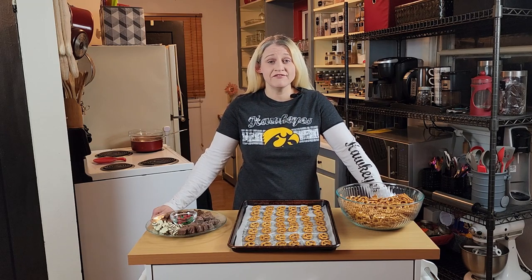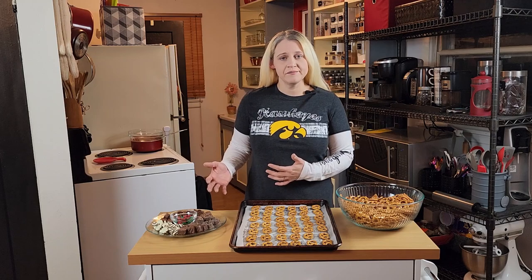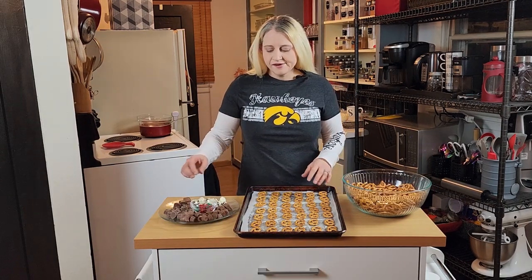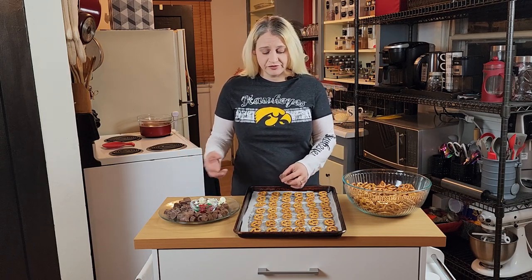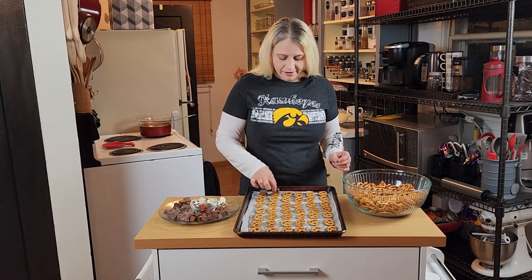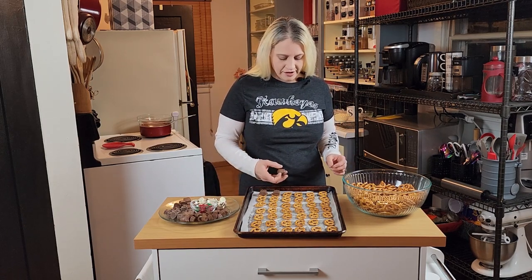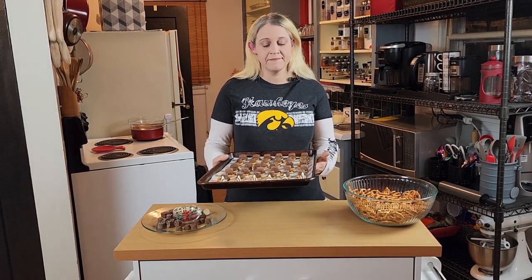The next step is to preheat your oven to 250 degrees Fahrenheit. Now we're going to start putting our candies on. I'm going to take each candy and place it on the center of the pretzel. Now we're just going to put these into our preheated oven on the middle rack.